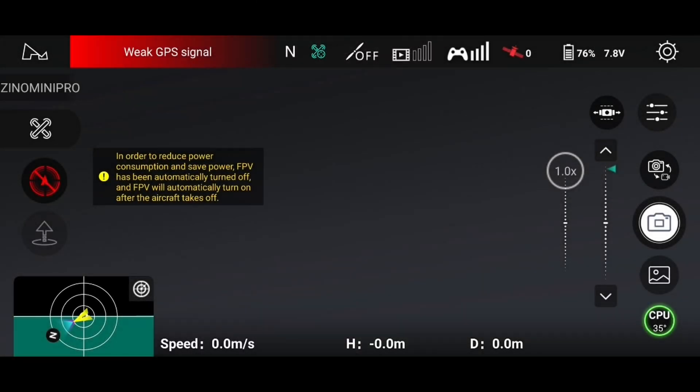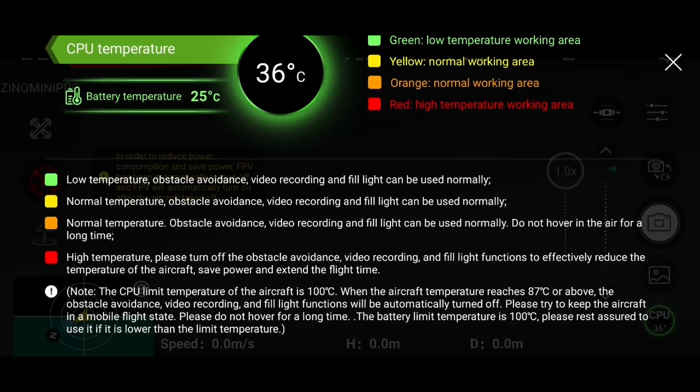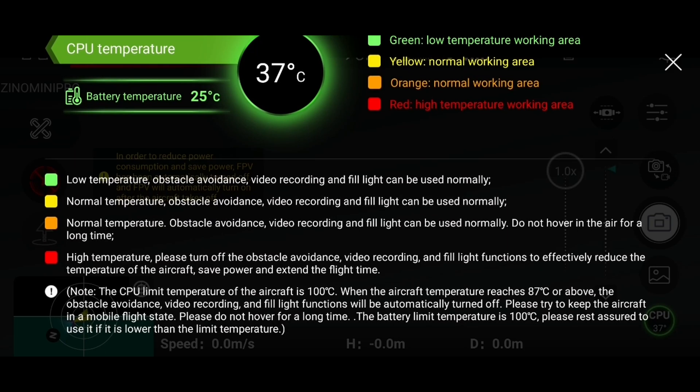Once the update is done in the phone app, you can notice on the right lower corner there's a temperature status. It shows what kind of status your CPU temperature is — I just turned on the machine so it's 36 degrees. Battery temperature is also shown. The not-so-good thing is that once it reaches a high temperature, you have to turn off obstacle avoidance, video recording, and light functions to effectively reduce the temperature of the aircraft.